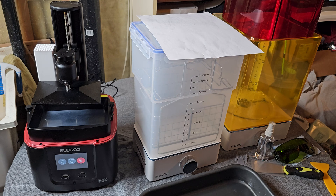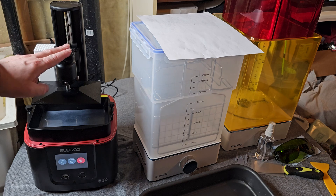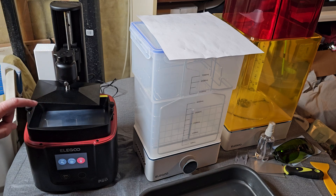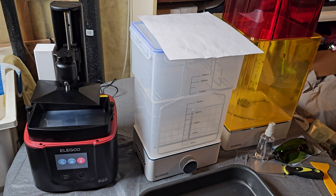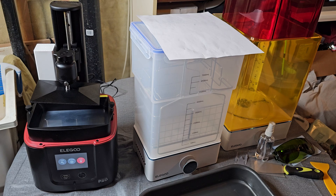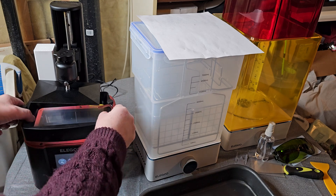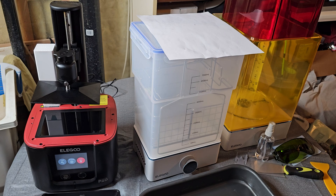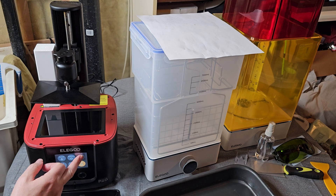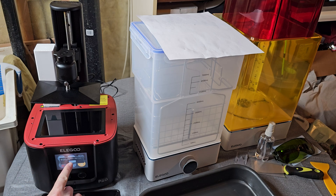Now we're going to do the leveling right according to the manual. After you've done the setup — taken all the plastic off the bottom, the charcoal filter, and underneath — make sure you've removed all plastic everywhere because there's a lot of it. Once the plate is on and the Allen key screws are loosened, remove the resin tank: unscrew it, lift it off, and set it out of the way. Then go to Tools, go to Set C to 0. It says to home first, then manually adjust to the best position.